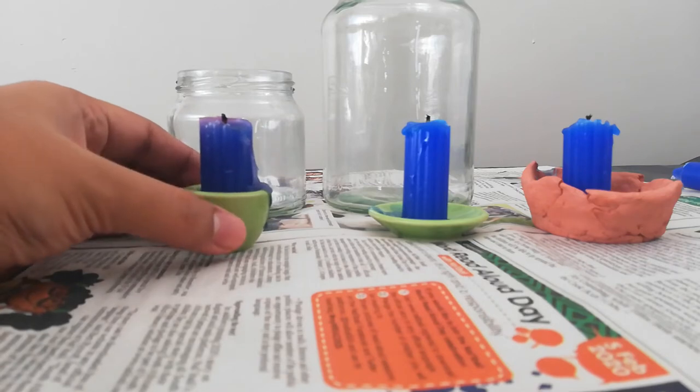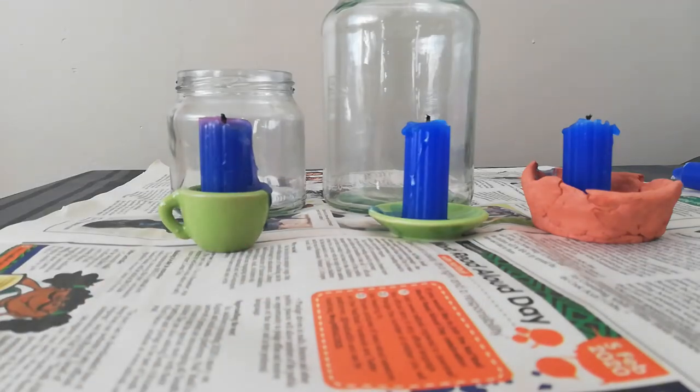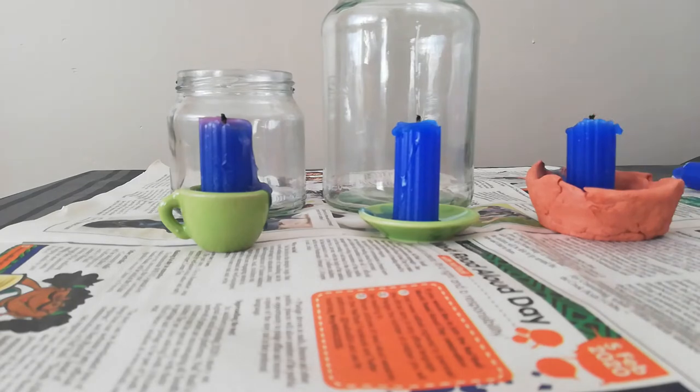So I'm going to light up my candles, and then I am going to put the jars over, and we will observe what happens.